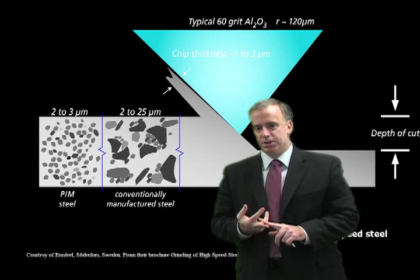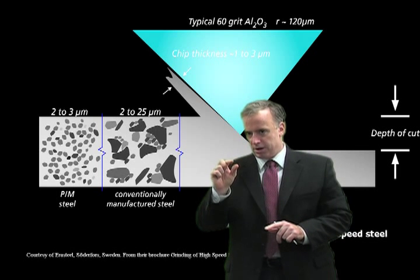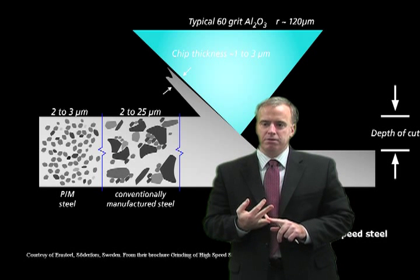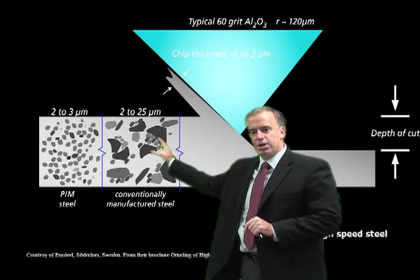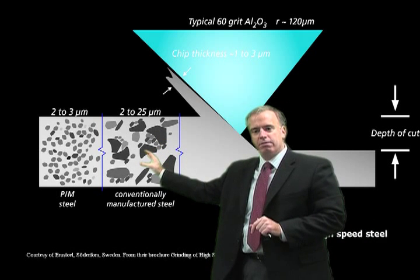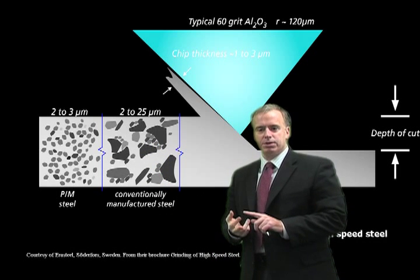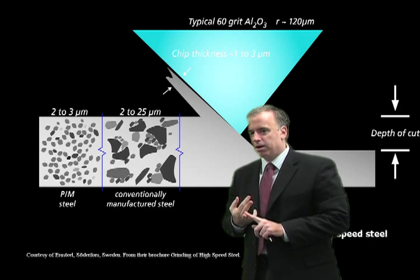Our chips produced in grinding are only 1, 2, maybe 3 microns thick. So therefore, these vanadium carbides are relatively very large. The grit comes, tries to form a chip, bangs into these hard vanadium carbides and gets damaged in the process. That results in dulling, high wheel wear, and just generally lots of problems.